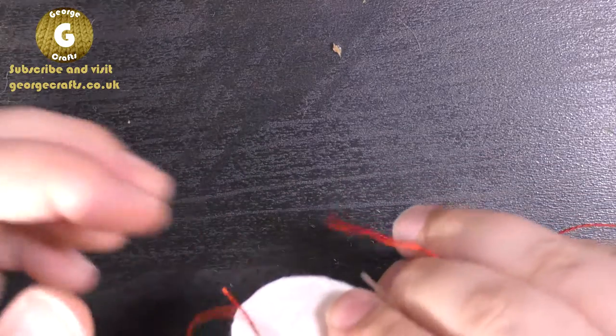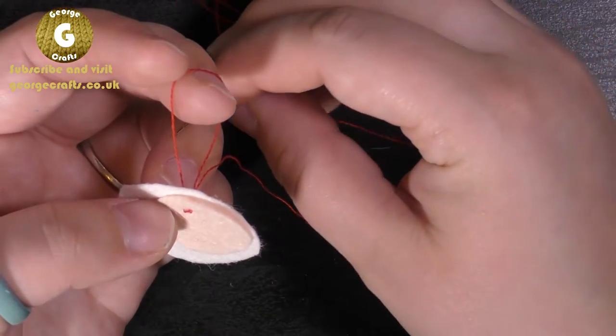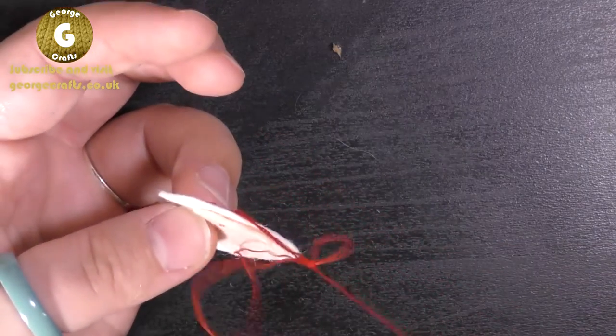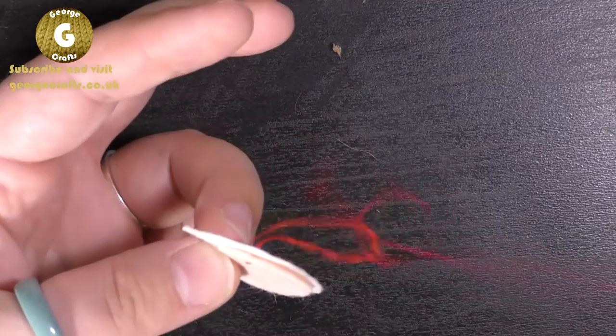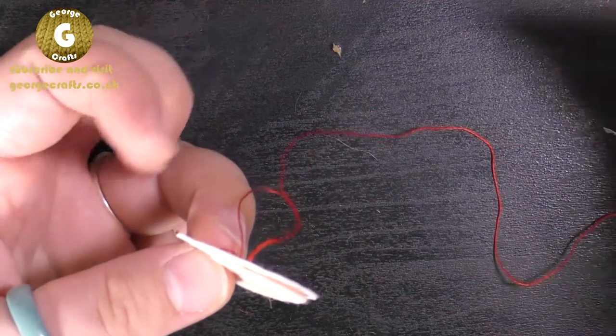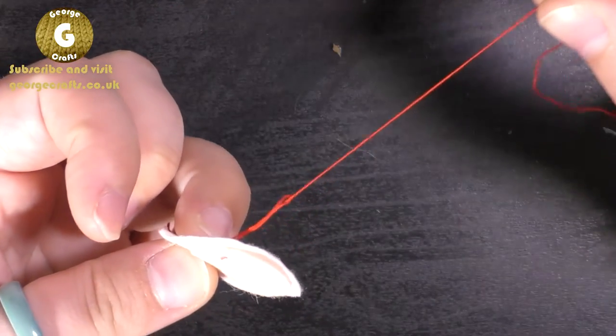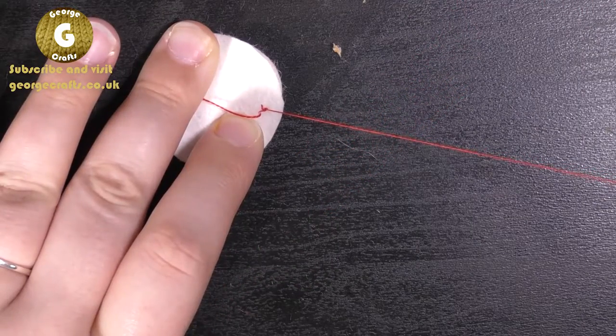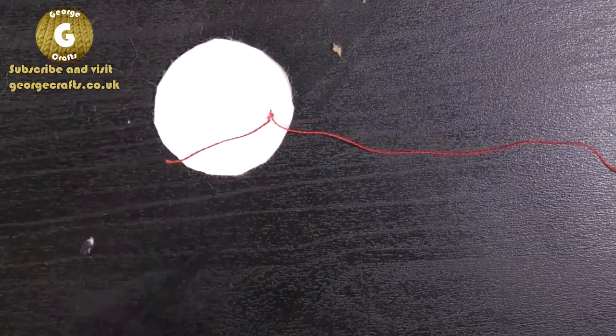Where we've left the loop, we're going to pass our needle through once, twice, three times in the same direction. Then just pull the whole thing tight, and you can see that that has closed the loop on the back.